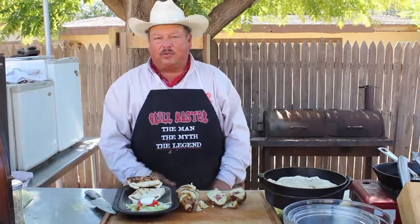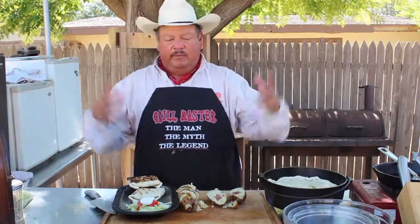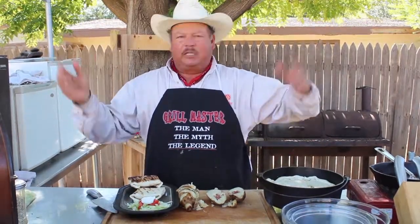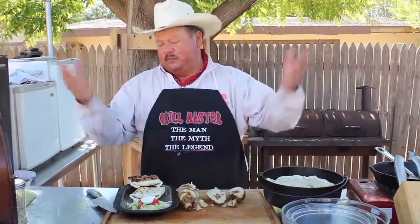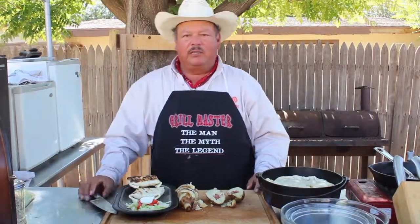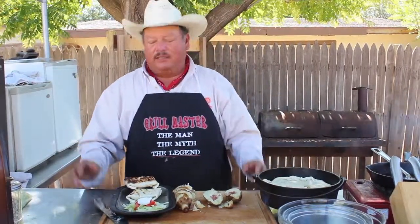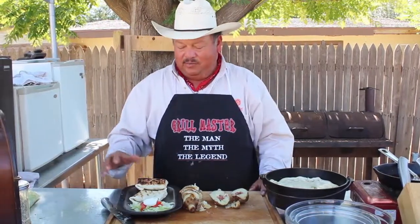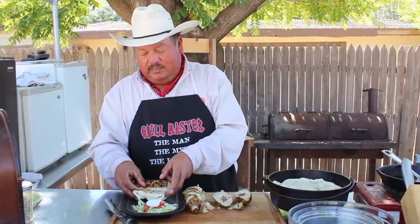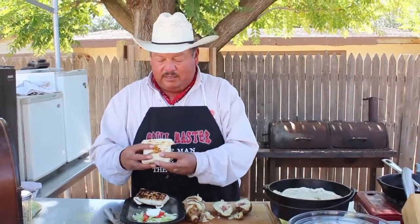Thank you all very much, I greatly appreciate it. To all the fans, keep coming by saying hi — I'll take pictures and sign autographs. Come by and see me wherever you see me, don't hesitate to say hi. I'm a nice guy, really. Anyway, I guess for today I'm going to try these little chimichangas.